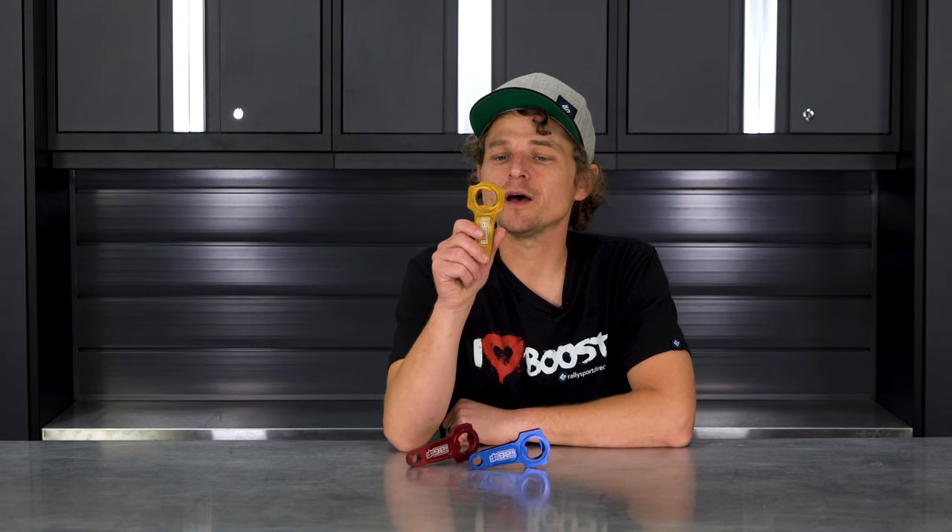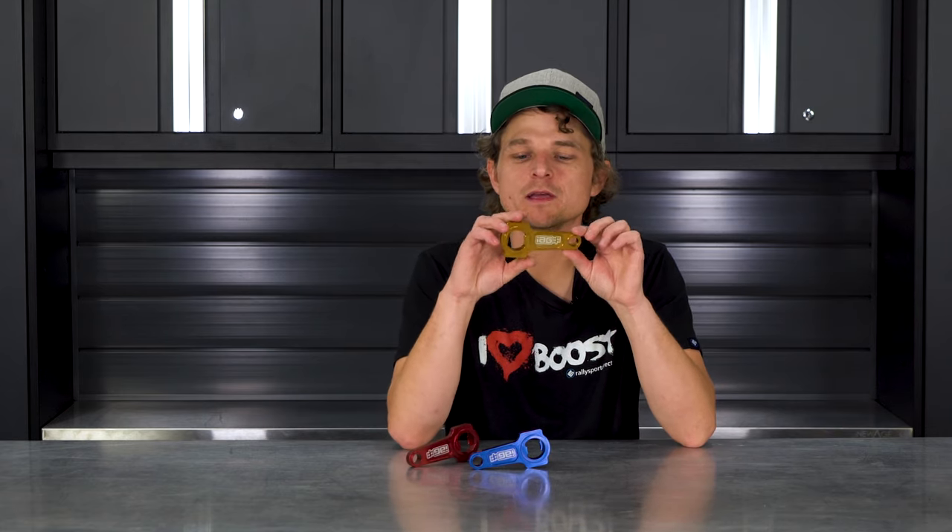Either way, it will definitely open your bottle. Now, these will make a great gift for anybody who's into cars — the person that has kind of everything. I bet they don't have this, and it's just really a very cool little product.